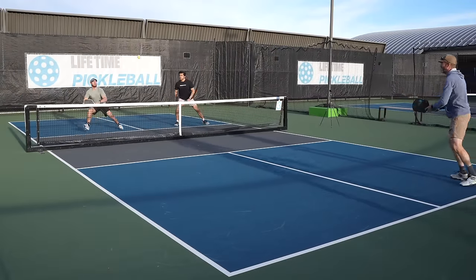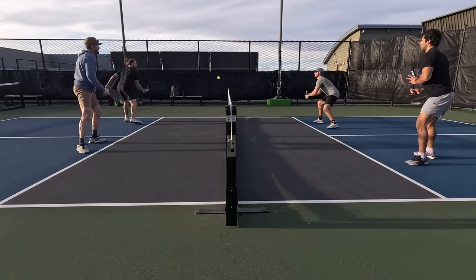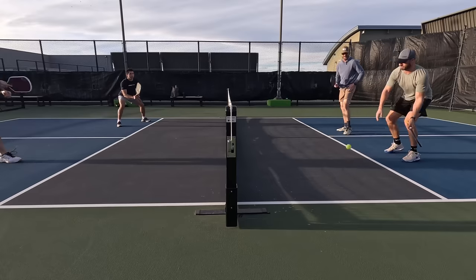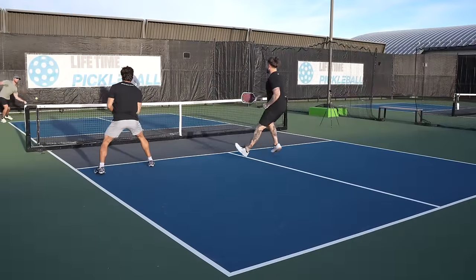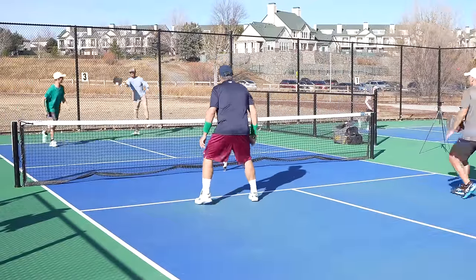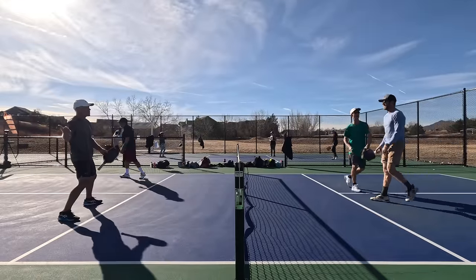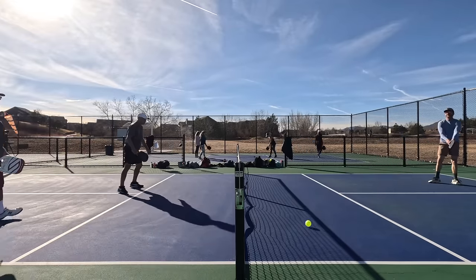Even though these paddles are much different than what I'm used to, I did really have a lot of fun playing with them. After I got a better appreciation of their strengths and trade-offs, I was able to shift to a more control-oriented playstyle, and my consistency was much improved on shots like resets, drops, and dinks. The 16mm version is the true control version — it has a softer, more plush feel, it's more forgiving on off-center shots, and it's the most consistent during the soft game. This paddle gave me a sense of confidence when resetting the ball from the transition zone and during dink exchanges.